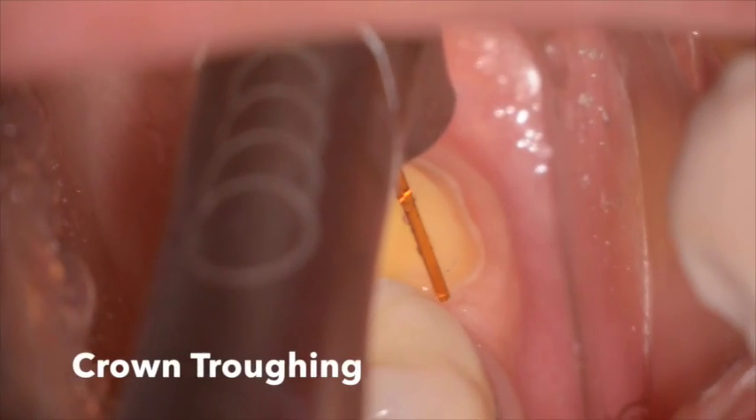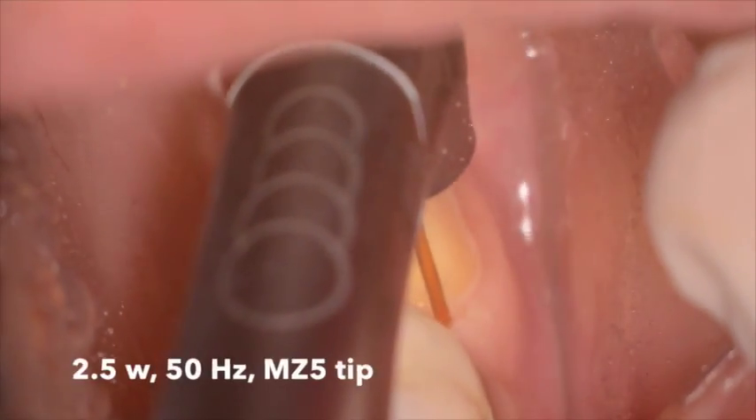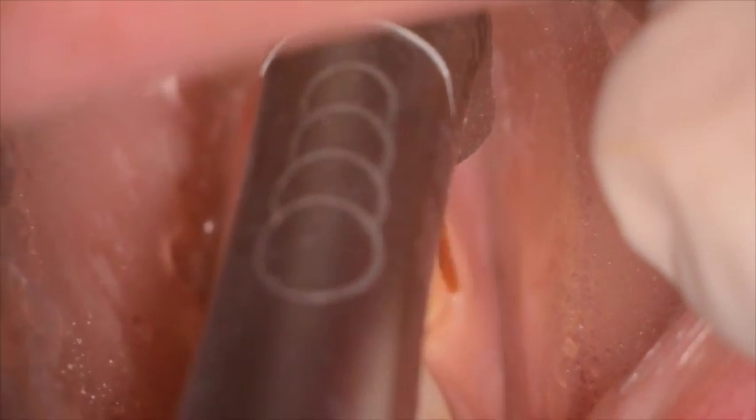Now at this point we need to do some laser troughing, so we're again using the I-plus tip, the same tip, this time 3.5 watts, 50 hertz, with 60% water, 40% air, but in S mode.